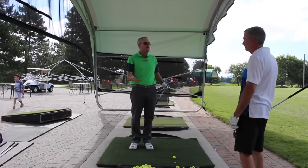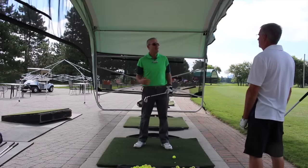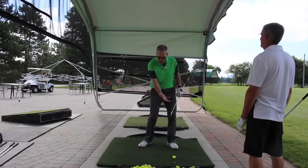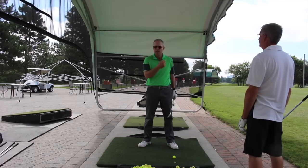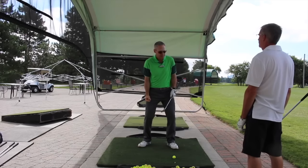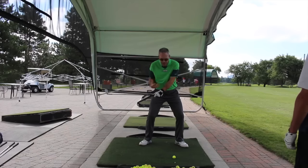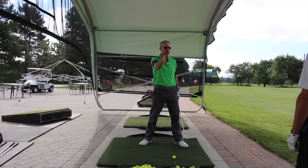So we did some battering ram and some throwing horseshoes so that we can start activating your legs. Because the thing about the legs — if you don't move the legs, then your arms crash into your body and you cannot get the movement you just got.